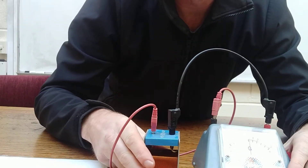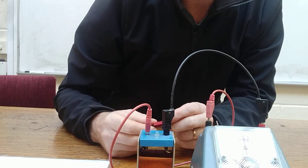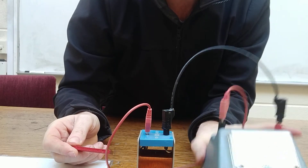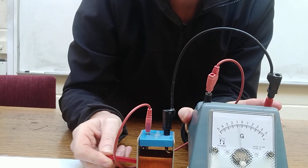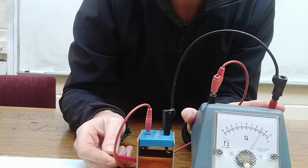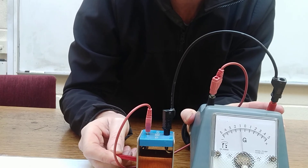So to demonstrate electromagnetic induction, all we have to do is change the magnetic flux cutting the loop. So here we go. As you see, when it goes in, current flows in one direction; out in the other direction. So that's it — that's the demonstration of the experiment.